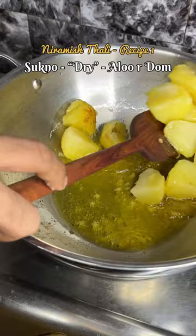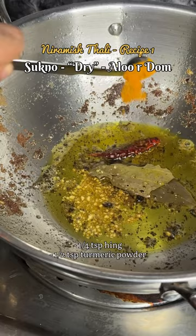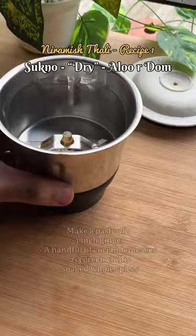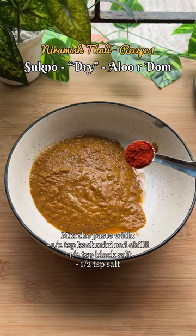Add a small quantity of hing and turmeric powder. Take about five to six Kashmiri red chillies and remove the central stem and the seeds. Soak the whole spices in warm water for 30 minutes, then make a paste with ginger, coriander leaves, and green chillies. Mix Kashmiri red chilli for the color and season with two types of salt.